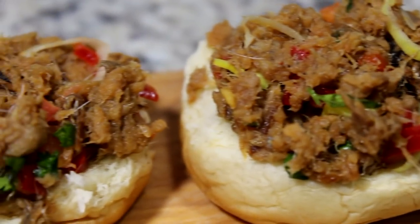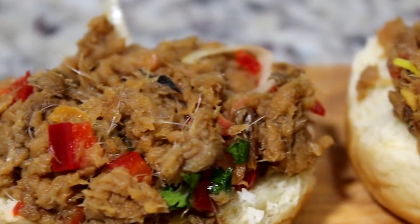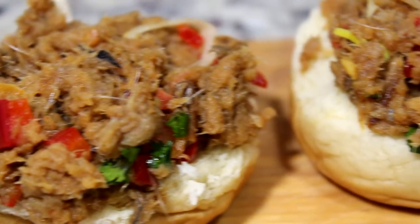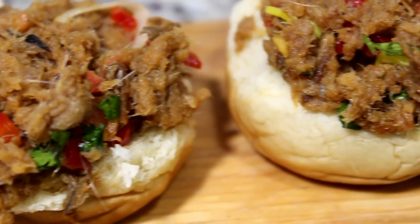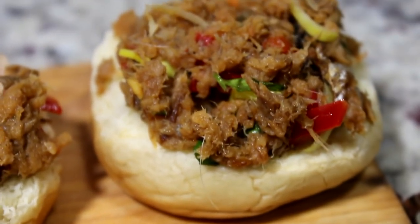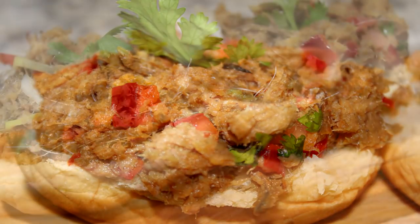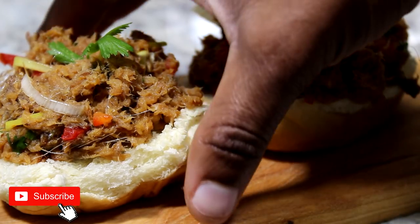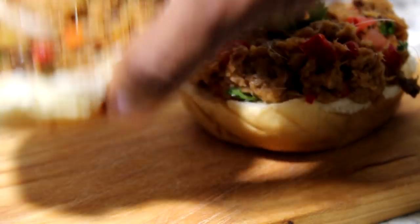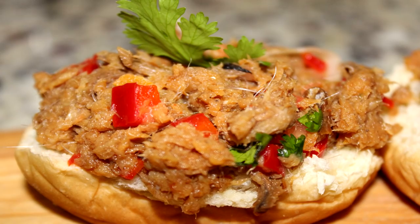Hi guys, welcome back to another video. Today's video is a quick appetizer — I am making shik thai, or you can call it smoked herring salad. It's super spicy, really good, very quick to make, and super easy. Subscribe if you're watching for the first time, give the video a big thumbs up, comment down below what you want me to cook next, and without further ado, let's begin.